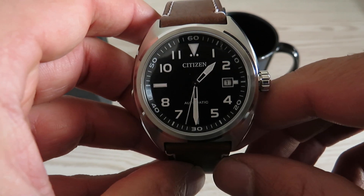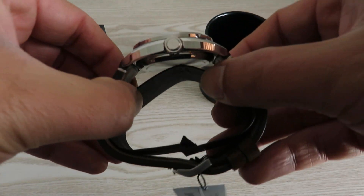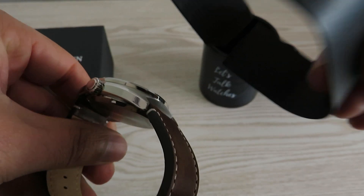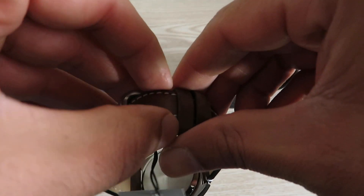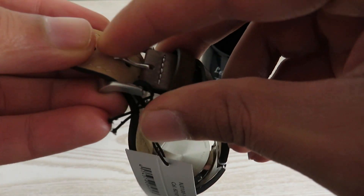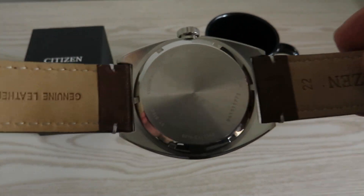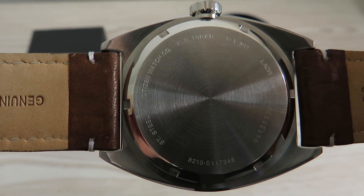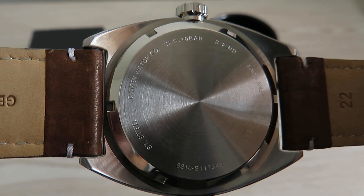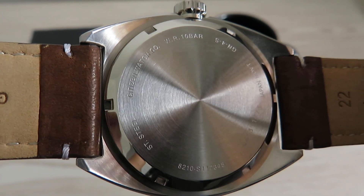You get mineral crystal on top and a stainless steel closed case back. You don't get a pillow with this watch — all you get is a cardboard-style stand — but I'm not going to complain too much for the price I'm paying. Here's the closed stainless steel case back with some information written on it.